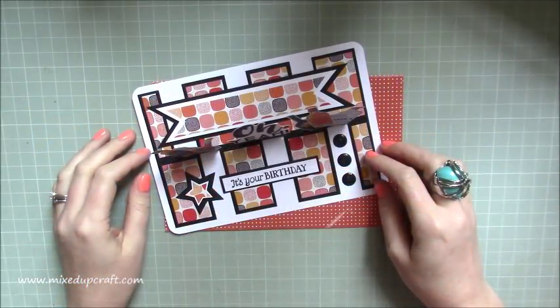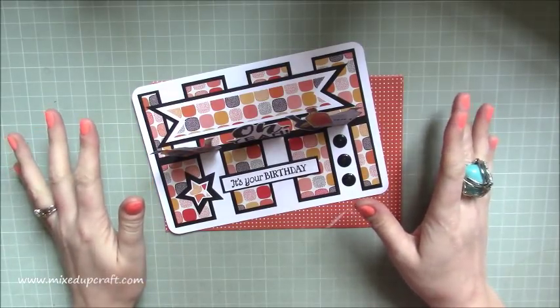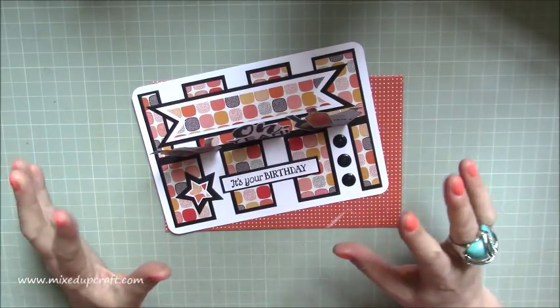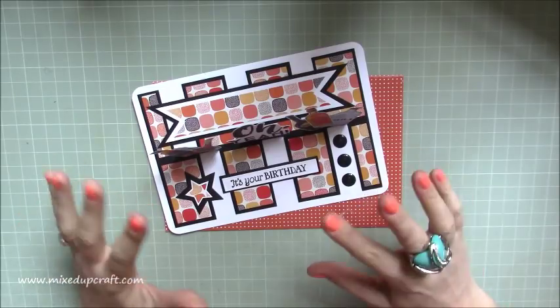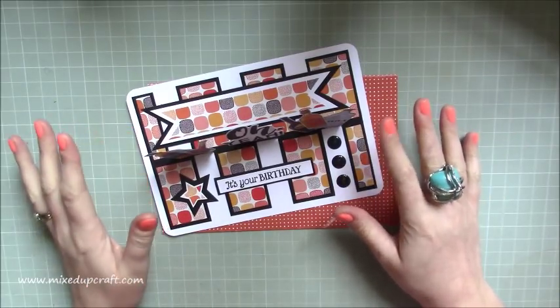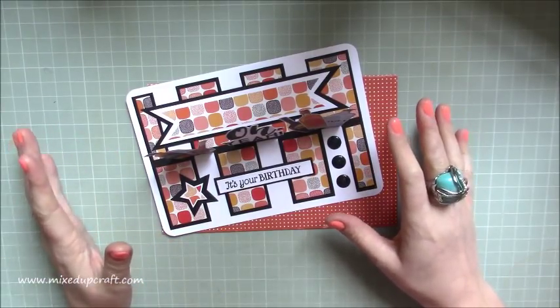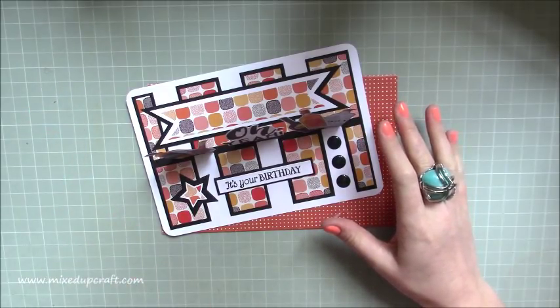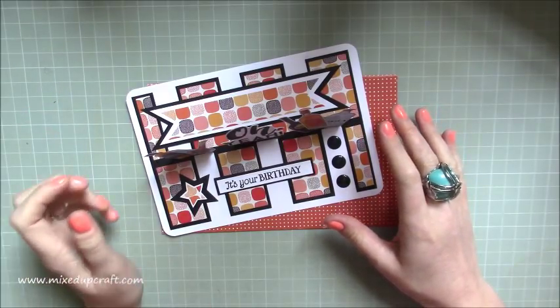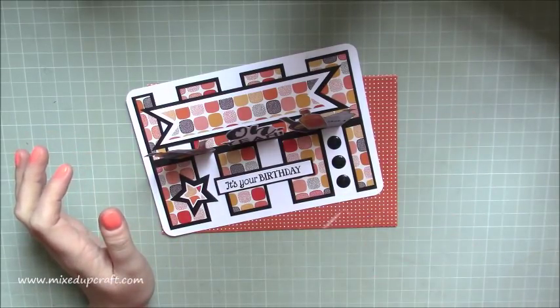Hi everybody, it's Sam at Mixed Up Craft. Thank you for watching my tutorial today. I'm striking while the iron is hot — the impossible card I shared four or five days ago is just doing amazingly and you are loving it. I cannot believe the amount of messages I've received showing me your versions. I've had quite a giggle with some of you and it's been really lovely, so thank you. I appreciate you sending them — keep them coming!